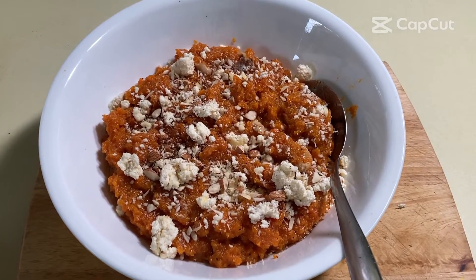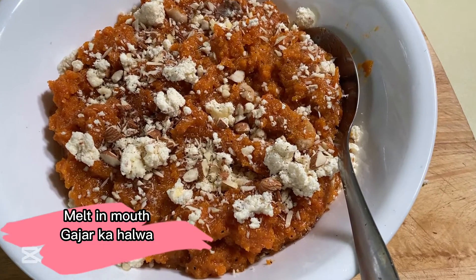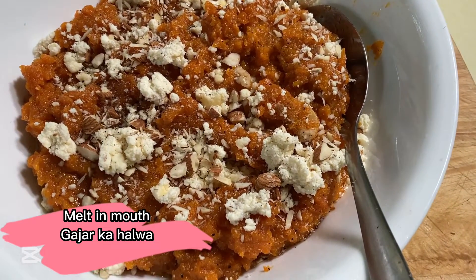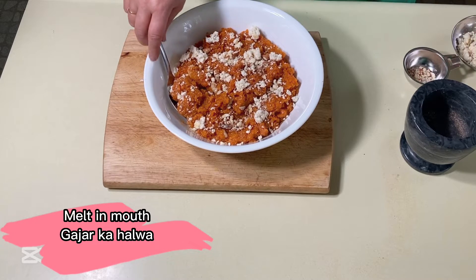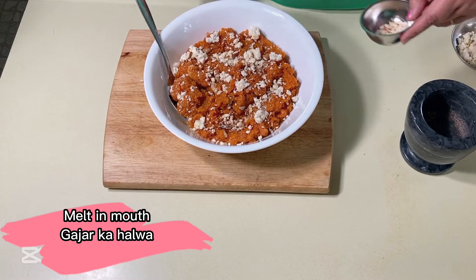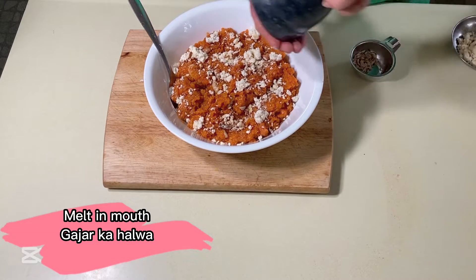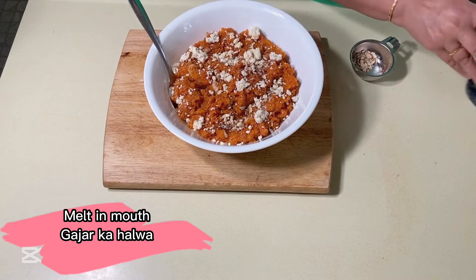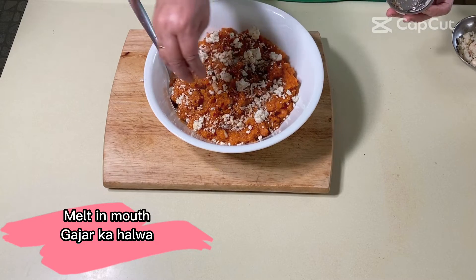Gajar ka halwa, or carrot halwa, is a classic Indian dessert. It is extremely popular all over India. It is warm and makes a perfect sweet during the cold winter season. It is soft and when done right, literally melts in your mouth. Even though it's a dessert, it is loaded with fiber since it's made with carrots, and also gluten-free since there is no flour added.